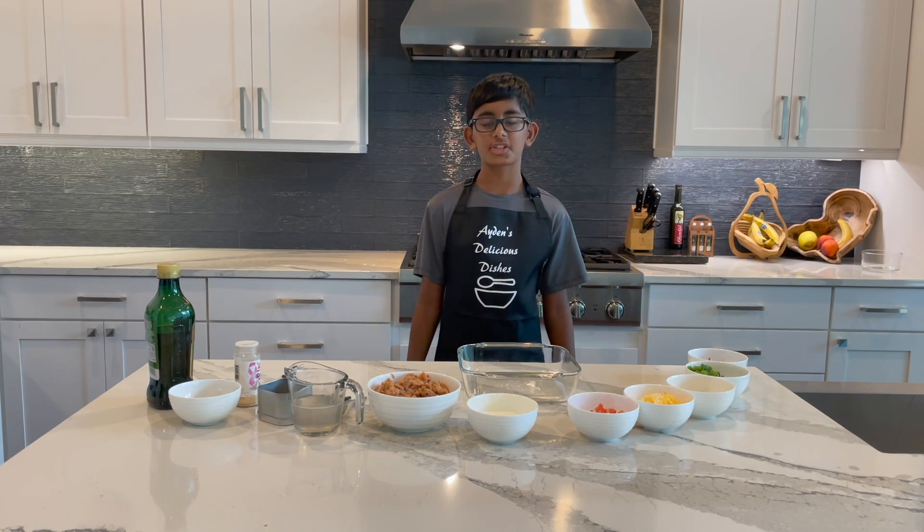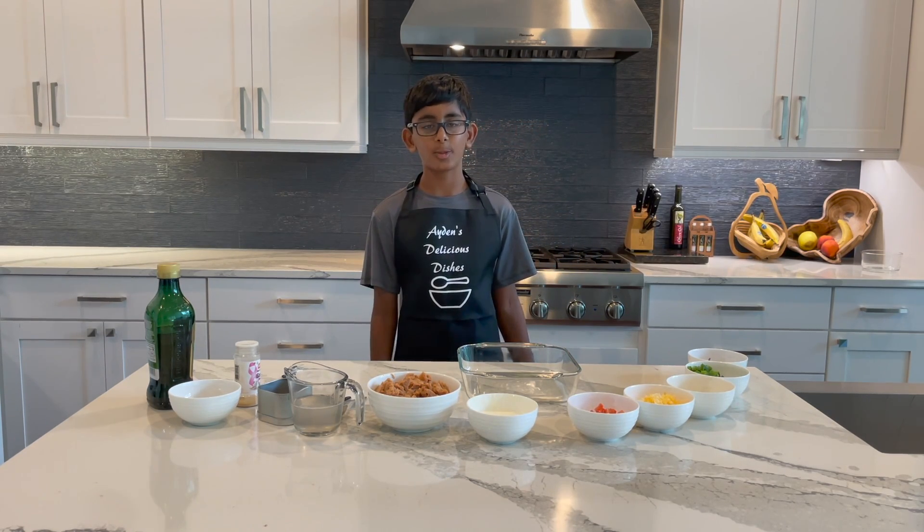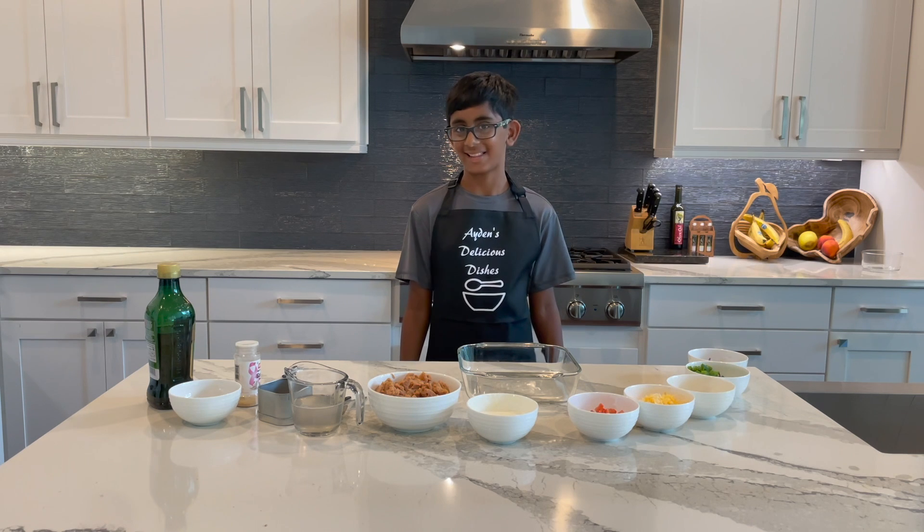What's up guys, welcome back to Delicious Dishes. My name is Chef Aiden and today we'll be making some seven layer dip. Let's get into it.